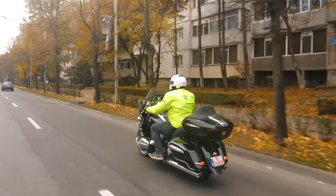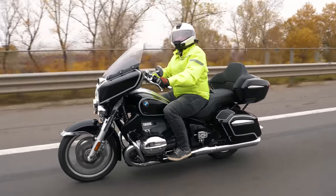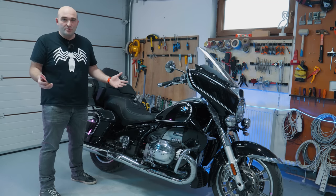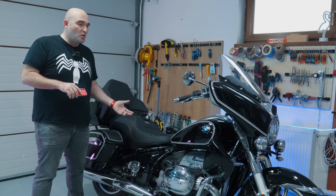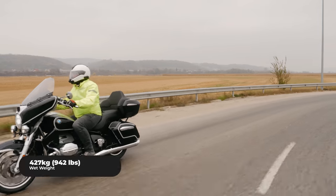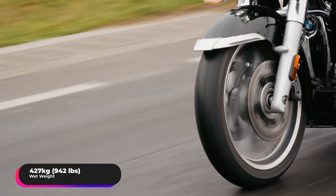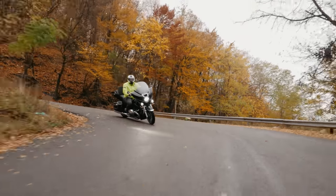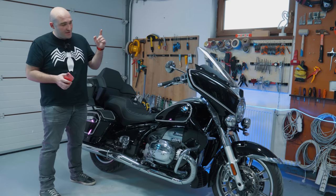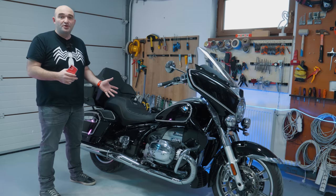I've ridden a couple of older Harleys in the past, and what they struggled with most was being fun on twisties — those bikes really don't want to turn. This one is not as agile as a sports tourer, but I don't find it difficult to push into corners and change direction. It's a lot easier than it should be, especially for a bike that's 427 kilograms — about half a ton with a rider. I think BMW playing with the position of the forks, the rake angle, and making the wheelbase a bit shorter compared to the base R18 has really added to that.